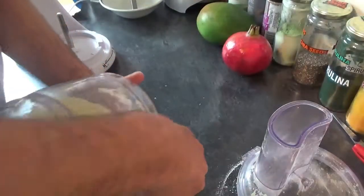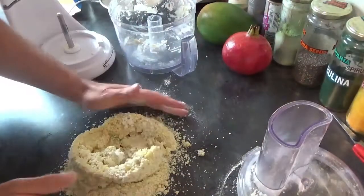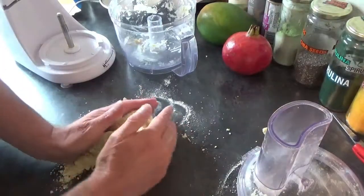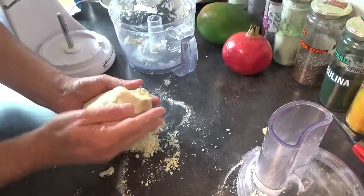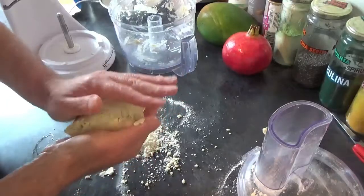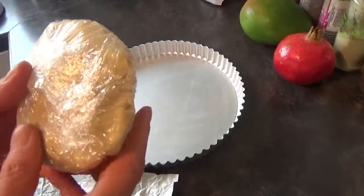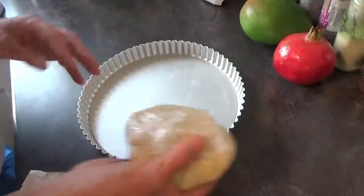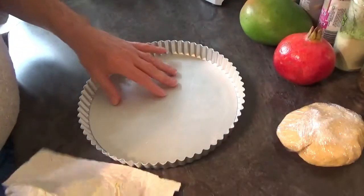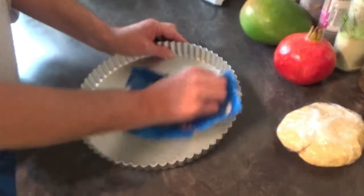And there we are — it'll come together to form a dough ball like that. You're going to cover that with cling film and stick it in the fridge for half an hour. When your pastry has been in the fridge for 30 minutes or more, it's time to get whatever you're going to be putting it into — in this case, a flan dish.